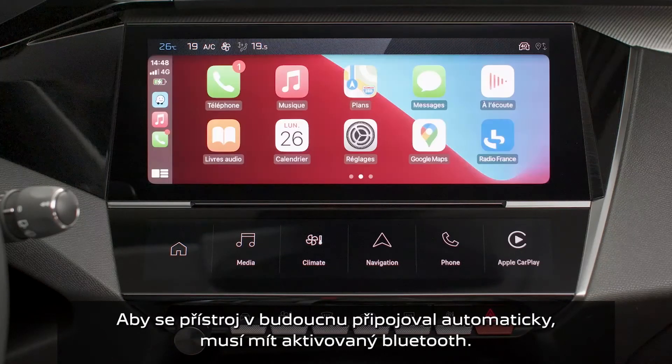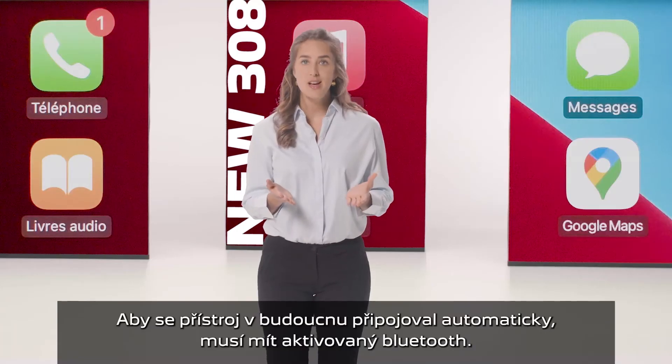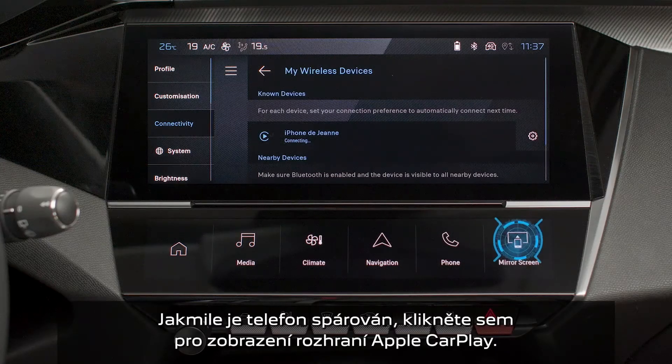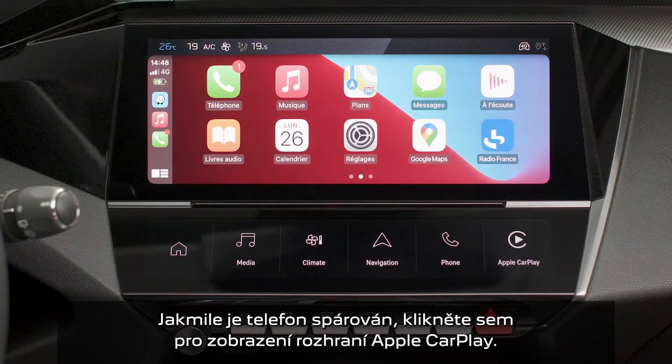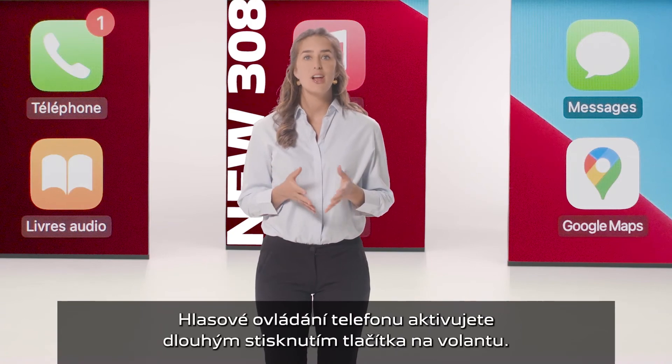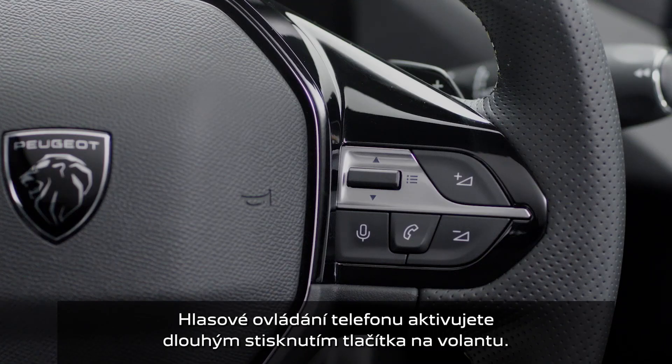In order for the smartphone to be automatically connected thereafter, you must activate your device's Bluetooth. As soon as the connection is established, press this button to display the Apple CarPlay interface. To launch the smartphone voice commands, long press the command button on the steering wheel.